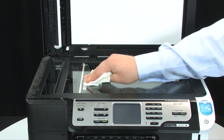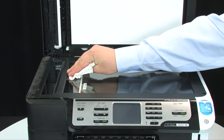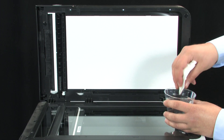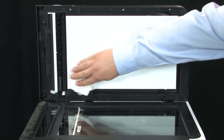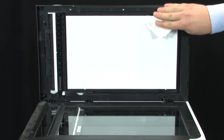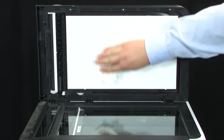Get another cloth to dry the scanner glass. Next, we will clean the scanner lid backing. Lightly moisten the cloth or sponge with warm water. Wash the backing gently to loosen and remove any debris. Make sure not to scrub the backing to prevent any scratches. Dry the backing with a dry cloth.